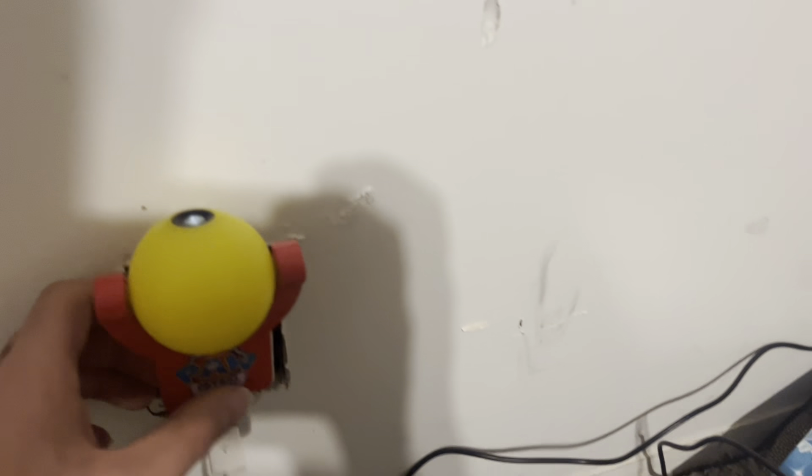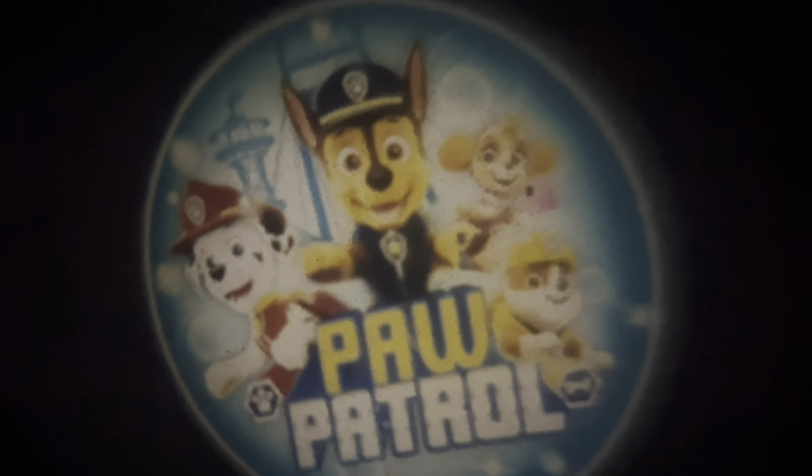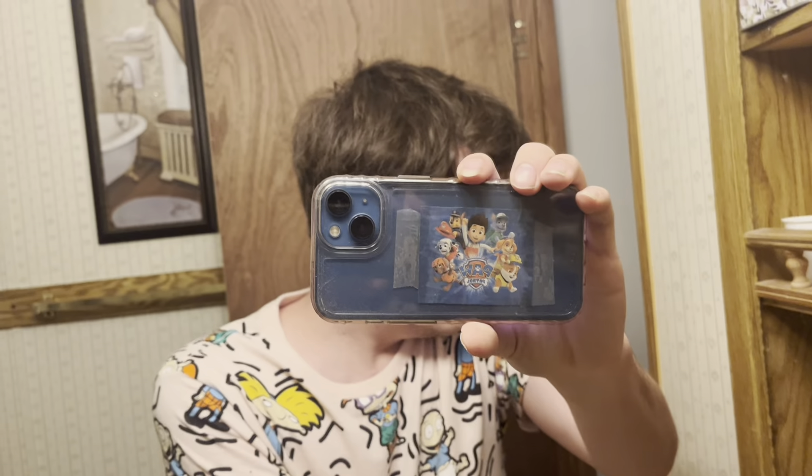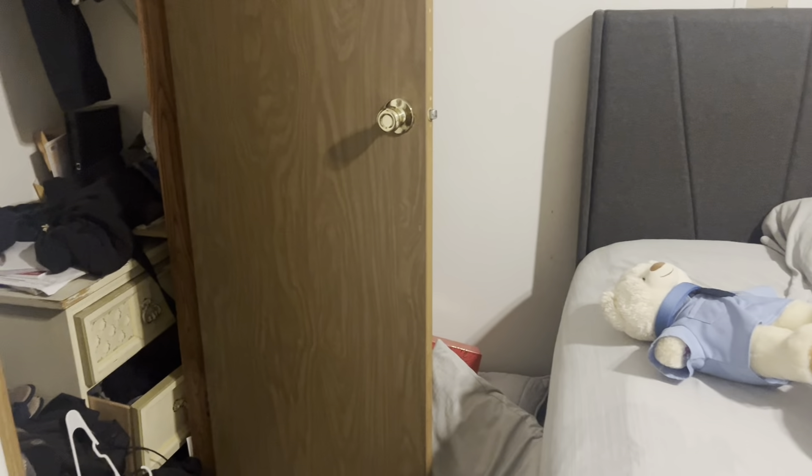All right, this is what the night light looks like. Let's plug it in right here — and there it is. I was wondering why it wouldn't work but there it is. There's Chase my favorite, Sky, Rubble, Marshall. Let's go out here and turn on this light — look right there, Paw Patrol picture. Isn't that cool, guys?